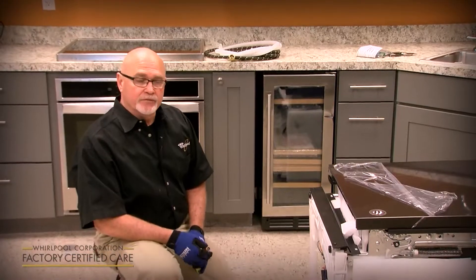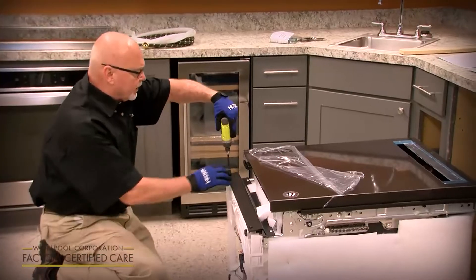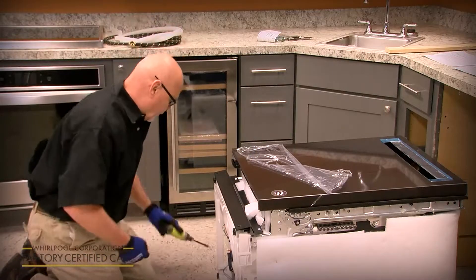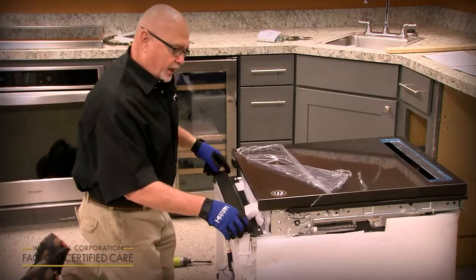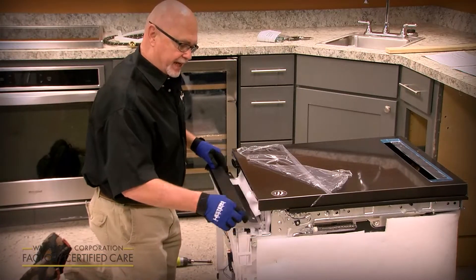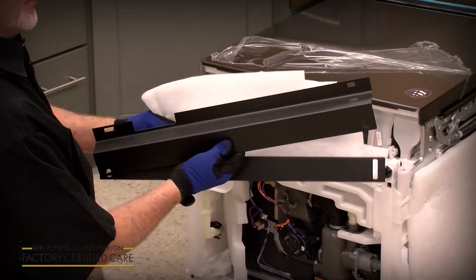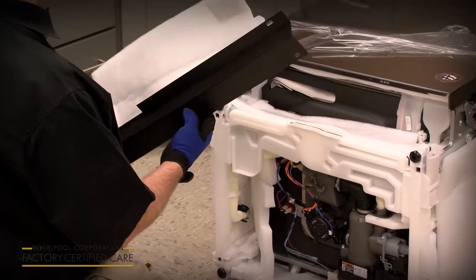One of the first things we're going to do is remove the toe panel. It's got two black 5/16-inch screws on the bottom and two tabs at the top — just lift up and out. It's a two-piece toe panel: the front panel and a second panel that slides up and down to adjust for any unevenness or gap in the floor when you finish installing.